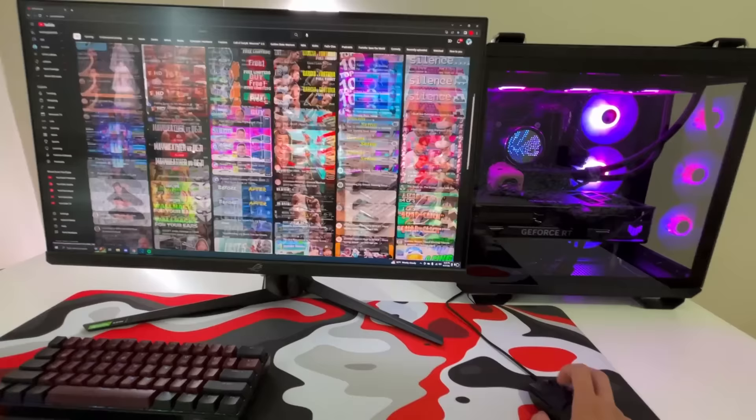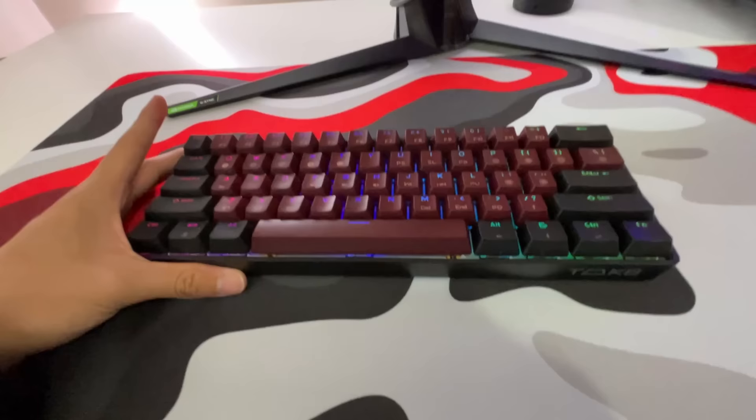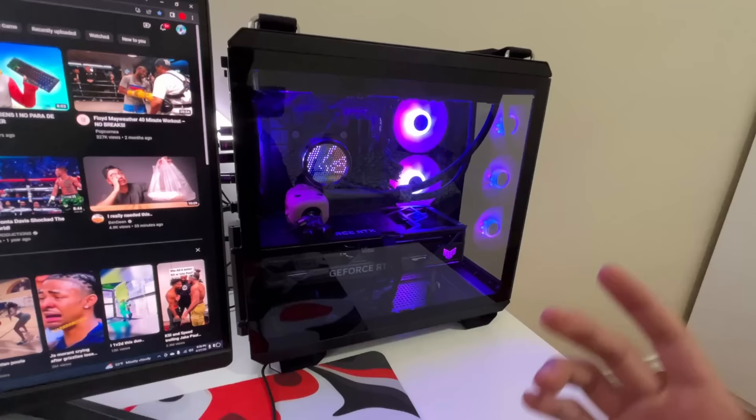I'm also going to be upgrading this keyboard, which I've had for almost two years. There's nothing completely wrong with it — it's just a super cheap keyboard and I feel like I need to upgrade. A lot of the stuff in my setup I've used since I had my budget laptop, and now that I have an insane PC, I'm going to be upgrading both these peripherals.